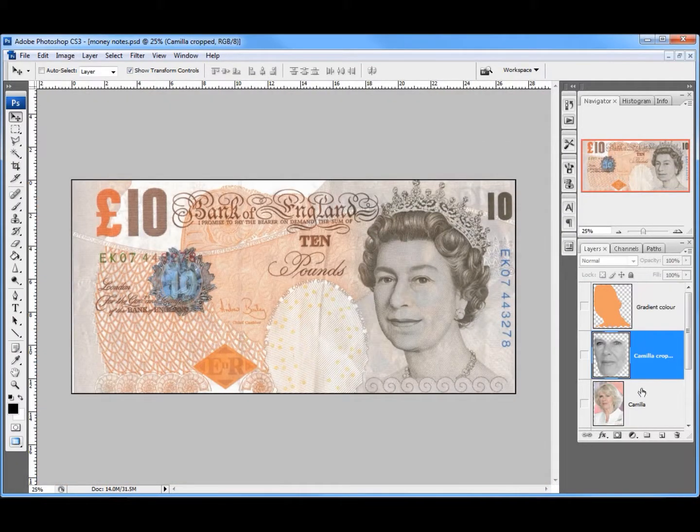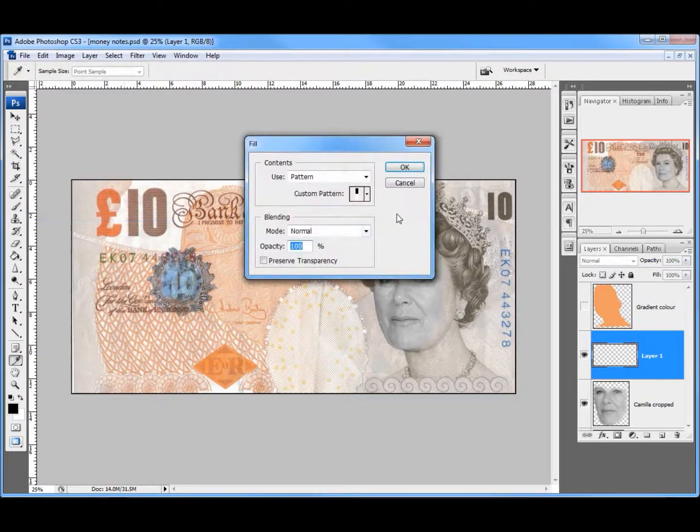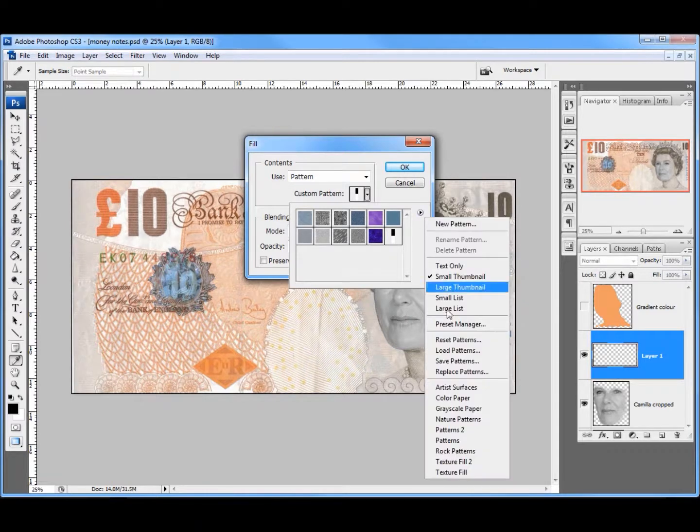I'm going to come back to Camilla's face, turn that back on, and insert a new layer. The first thing I'm going to do is fill that with a pattern. So I'm going to go to Edit, Fill, and go to my custom patterns. I'm going to come across to this little icon here and choose Patterns.